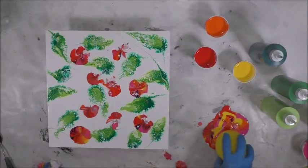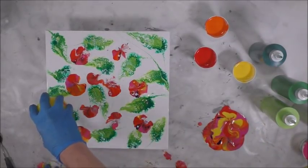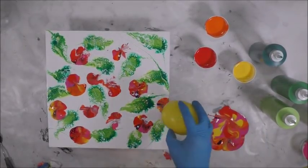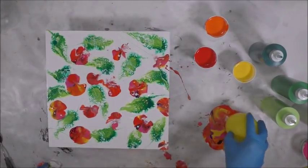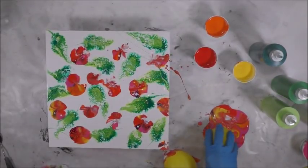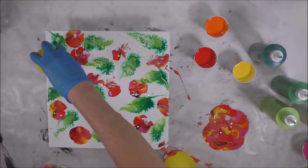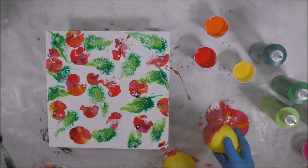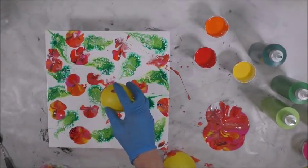Oh, now that one was nice! You can kind of do sections like sections of the flower, as if they were petals.